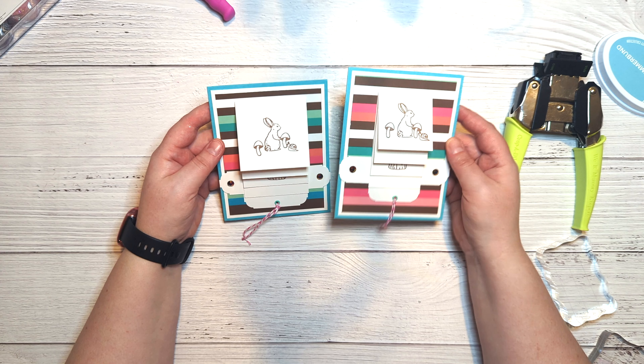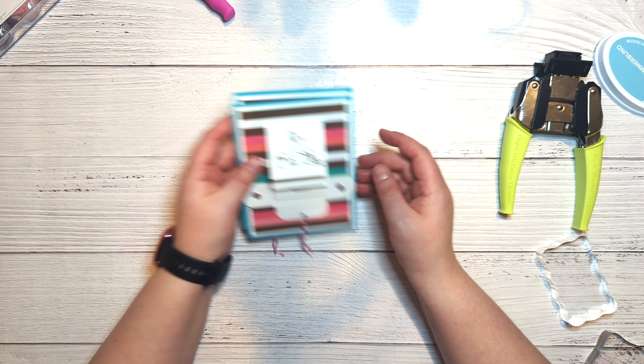And there you have it — that is the card! It comes together quickly and easily, and I really enjoy making these because they're a lot of fun to give. People have a great time when they open them. I hope you enjoyed the video, and as always, if you're interested in seeing more, don't forget to click that subscribe button!